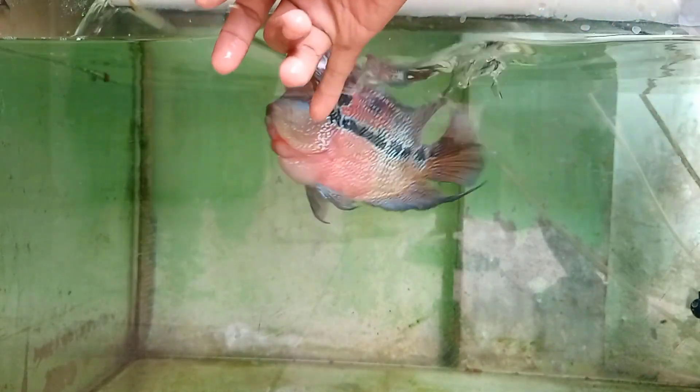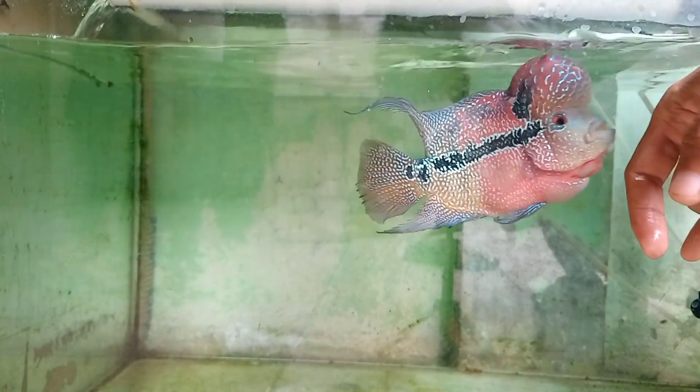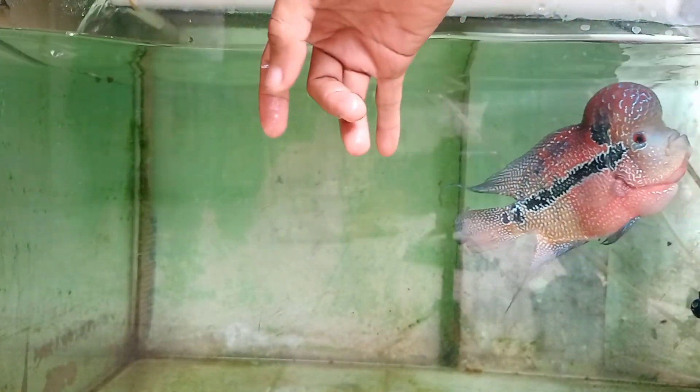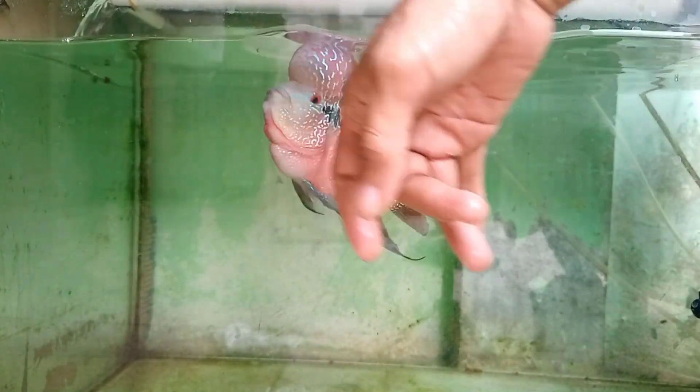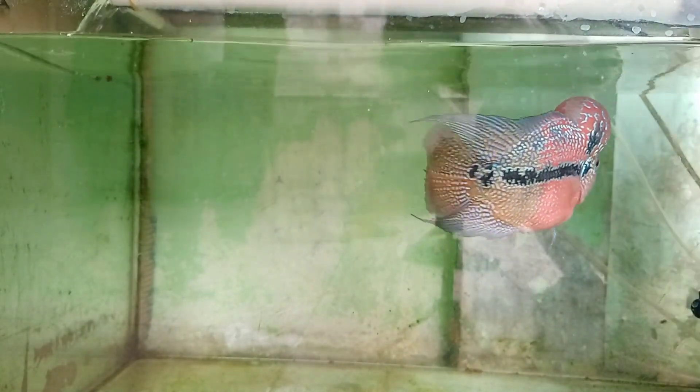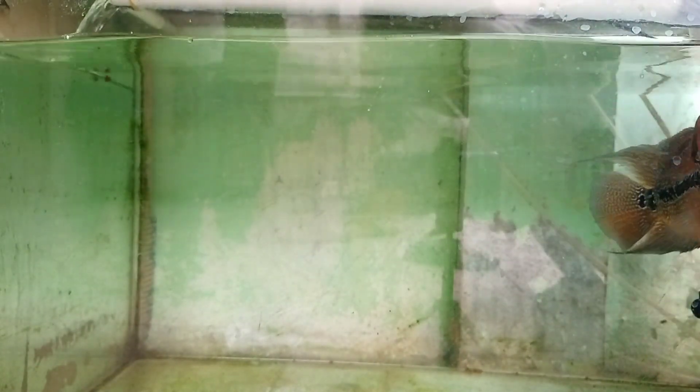Lanjut kita kasih ikan yang kecil-kecil di atasnya. Warna merahnya makin pekat, warna oranye base-nya di bodi sampai pangkal ekor sudah mulai kelihatan. Crosshead di kepalanya mulai timbul, mutiara-mutiaranya pada nyambung. Cuma dia masih agak botak di bagian tengahnya karena ikan ini baru 3 bulan. Kita lihat ke depannya, kita update lagi teman-teman.